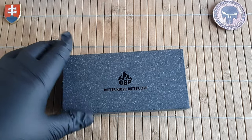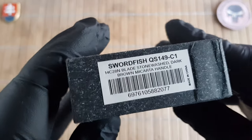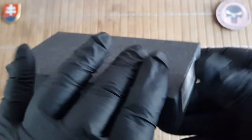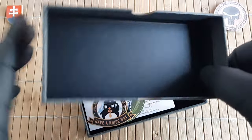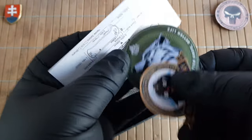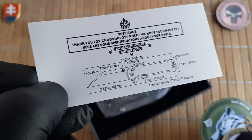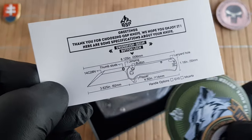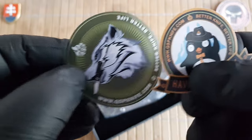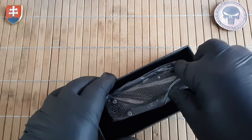Hello YouTube friends and welcome to my channel. In this video I will show you the unboxing and first look of a new QSP knife that I recently got. This is the model Swordfish, model number QS149-C1. This is one of the newest models for 2023 and it features that new dark brown burlap micarta. Inside the box we have the knife certificate with quick information about the design and measurements, information about the warranty, and two stickers — 'Always Have a Knife Day' and the QSP wolf.